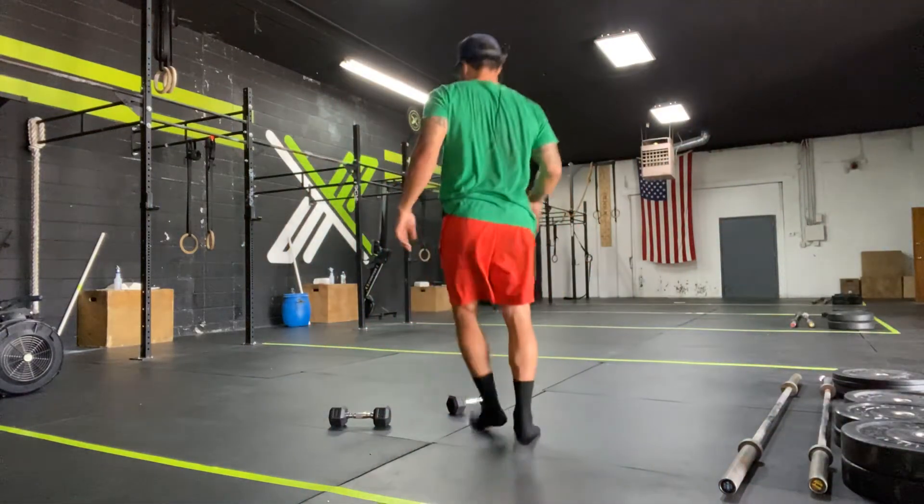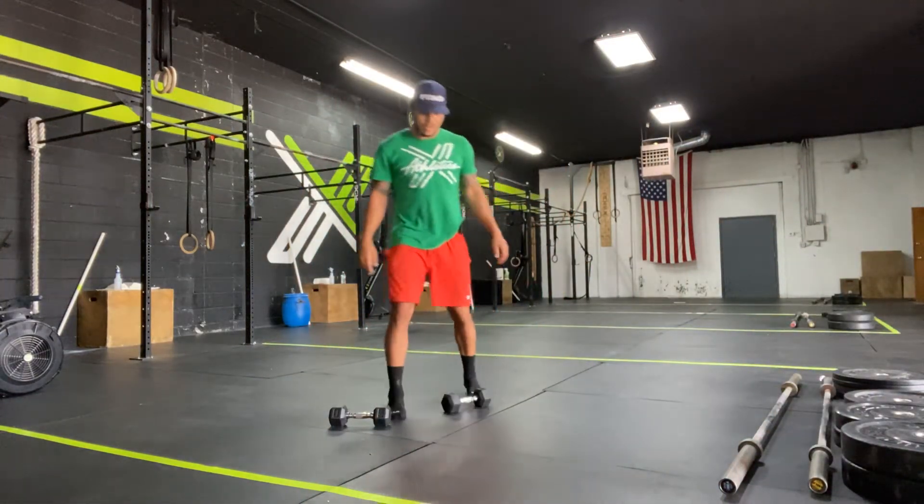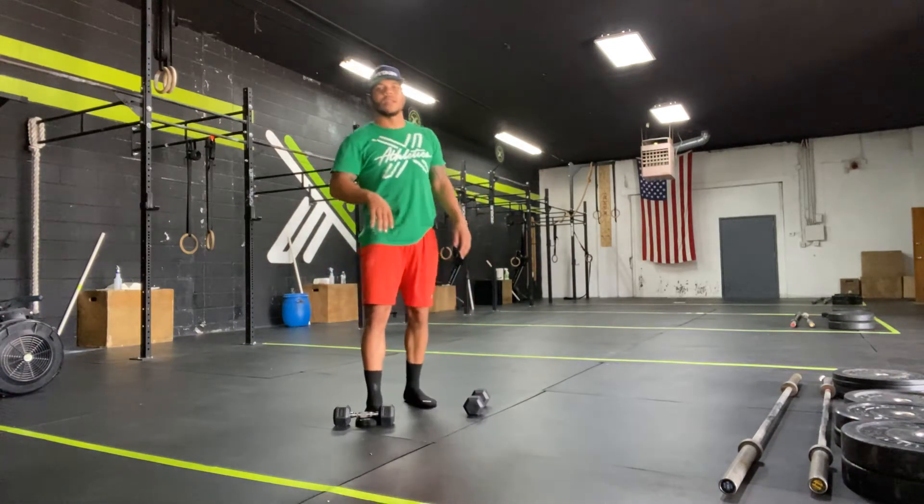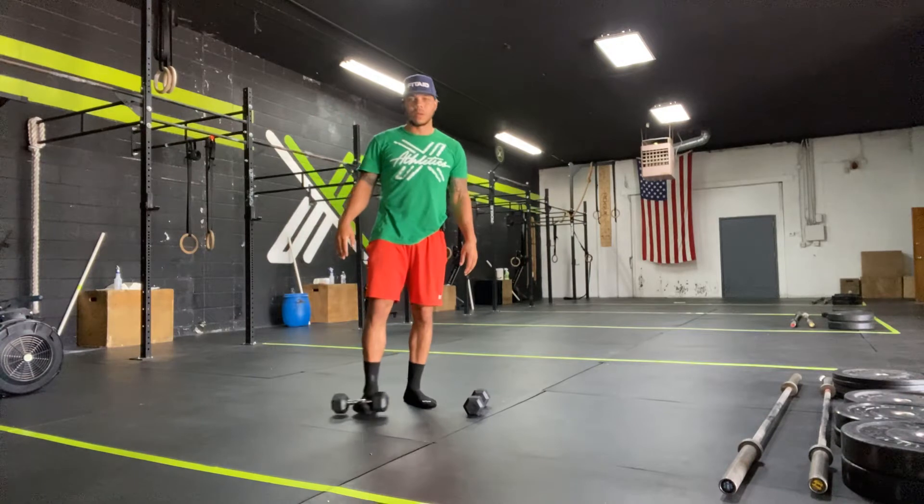Yeah, here we go today. Time ain't stopping — another Sunday. What are you going to do today that's going to prepare you for a better week, a better Monday, right?